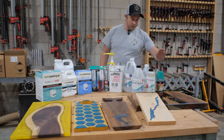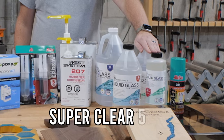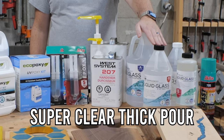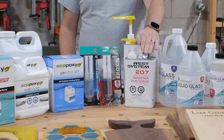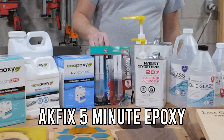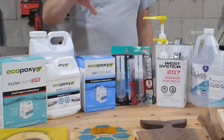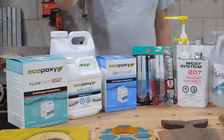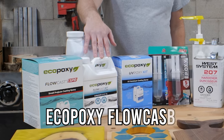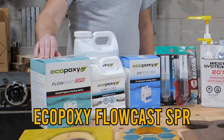Today we're going to cover the Akfix 705. We've got the SuperClear 24-hour. We've got the SuperClear thick pour. The West Systems 105 with the 207 hardener. And then we've got the Akfix 5-minute epoxy in both black and clear. This is the UV epoxy from EcoPoxy. The Flowcast, that's what we use on all our big river tables. And then a brand new product from EcoPoxy, which is the Flowcast SPR.